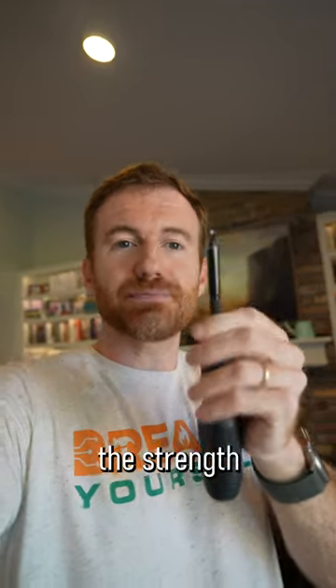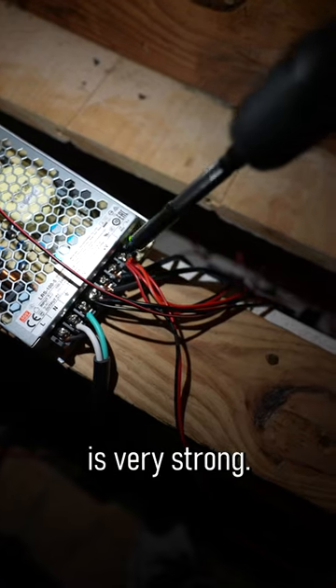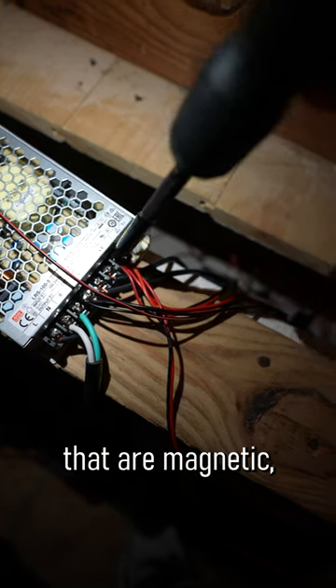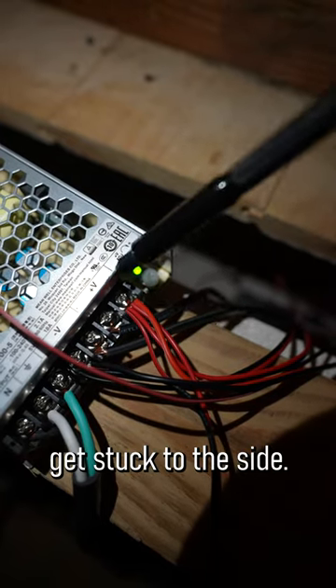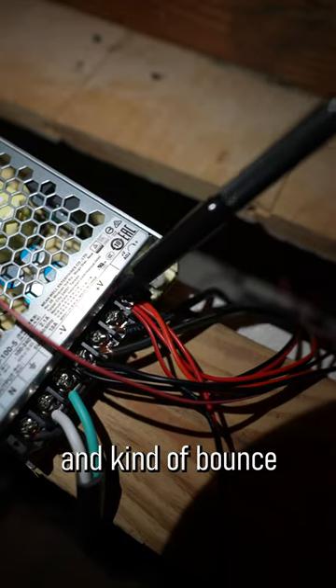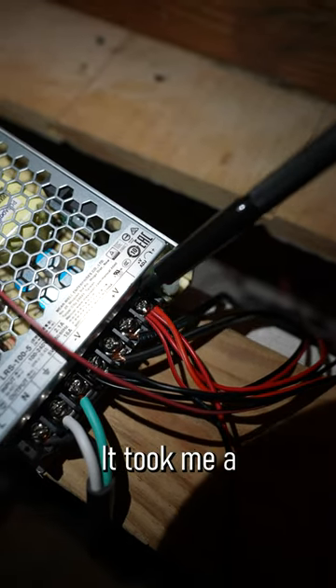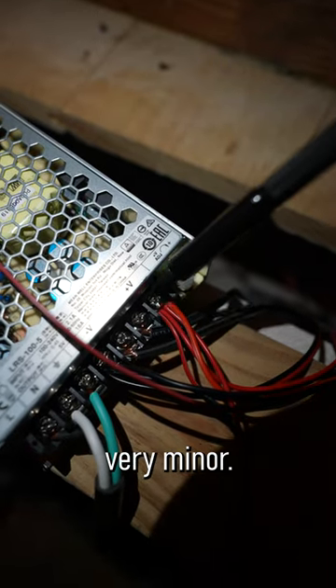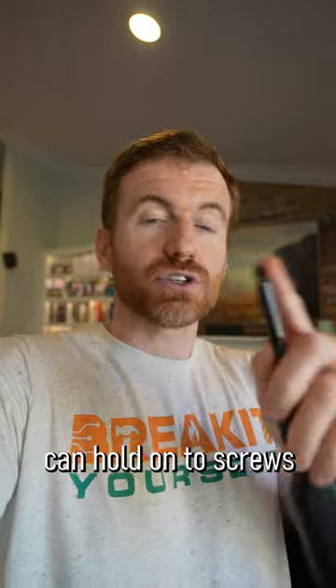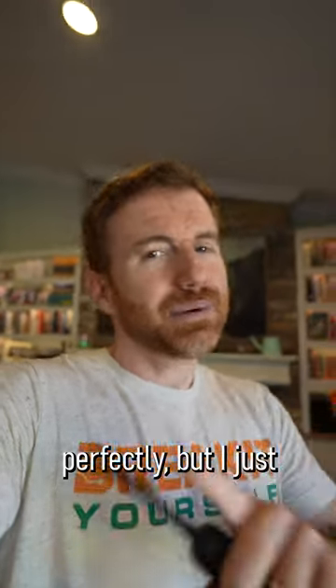Another thing that takes getting used to is the strength of the magnet — it is very strong. So if you're trying to get into a tight space with a lot of magnetic things, you can kind of get stuck to the side, and then as you break away, you can get stuck to something else and bounce around for a little while. It took me a little while to get used to that. I actually love that the magnet is so strong because it holds screws perfectly, but I just thought I would mention it.